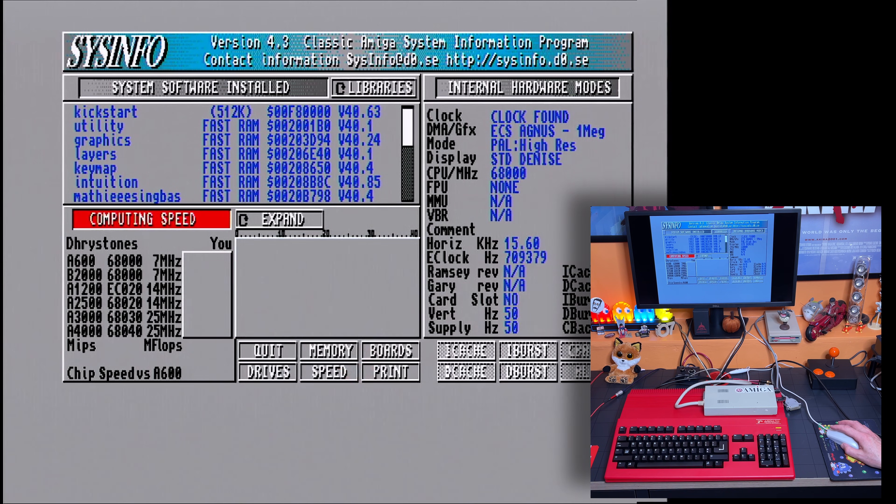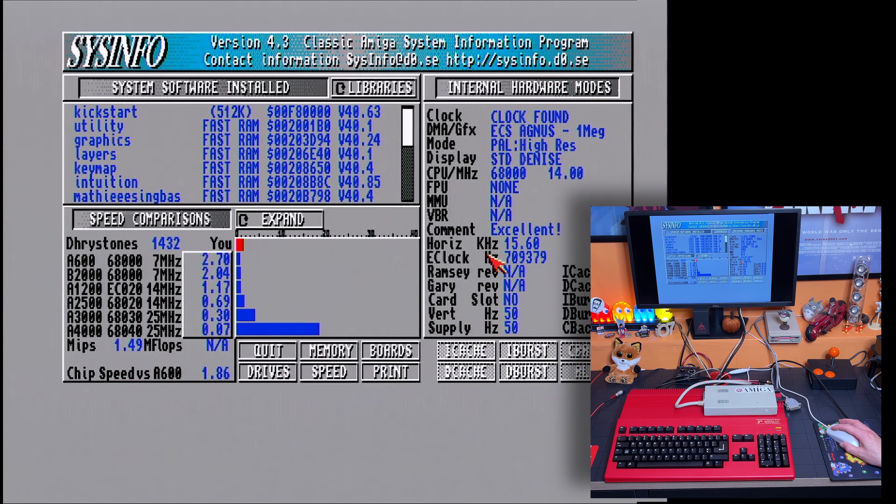Let's check speed - computing speed. So there we go, look at that - Dhrystones, 14.32. So I'm coming in at excellent: 14 megahertz. This is running at 14 megahertz - that's brilliant. Faster than a stock A600, a little bit faster than a 1200. Might be a bit of a bold claim but there you go.